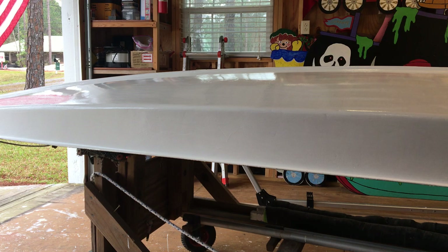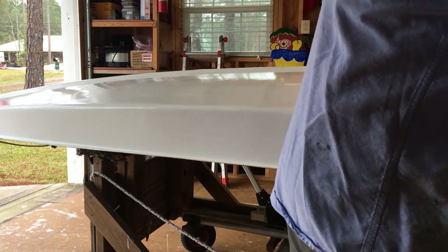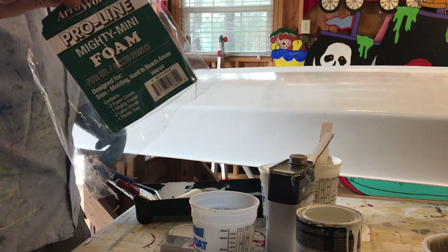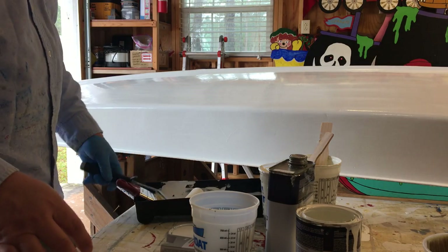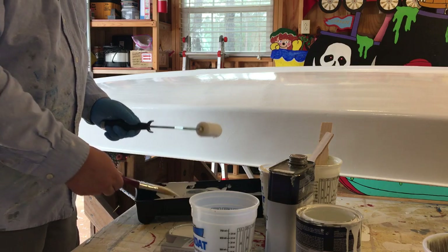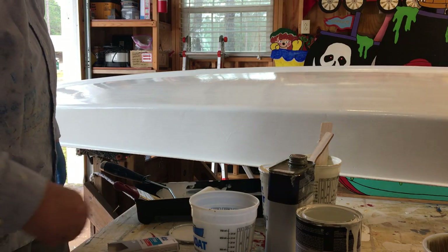We're here painting the third coat of Total Boat Wet Edge Blue Glow White on a 1965 Alcort Sunfish, doing the roll and tip method. We've got one of these Arroworthy roller kits from Jamestown Distributors — it comes with the tray, gloves, roller frame, and a couple of rollers. We use that to apply the paint and roll it, then tip it with one of these Blue Hawk sash trim brushes from Lowe's.